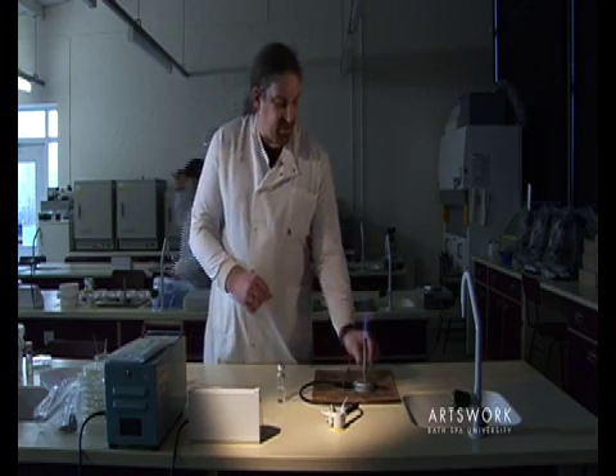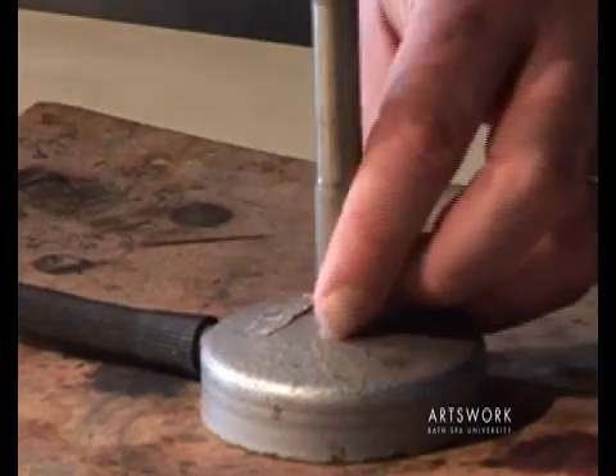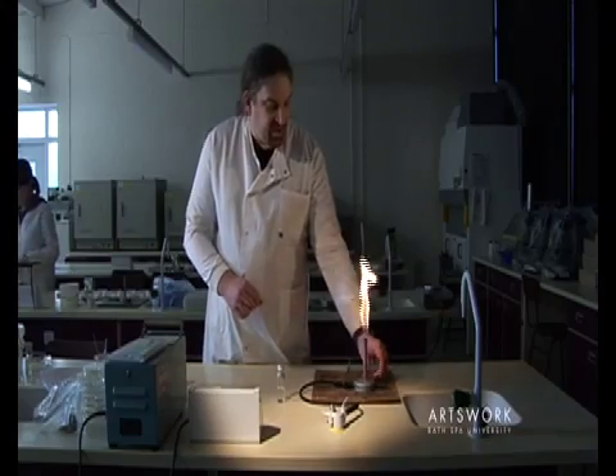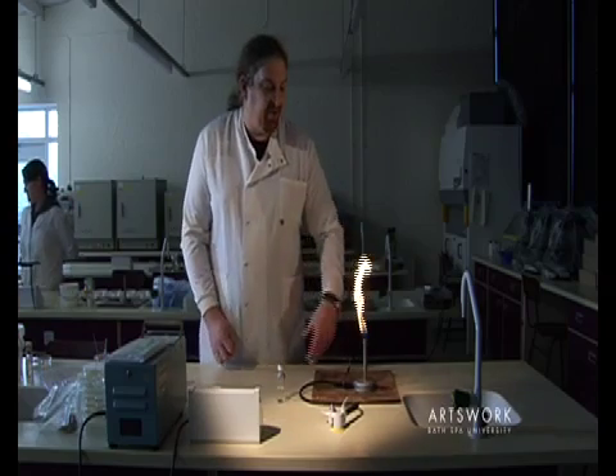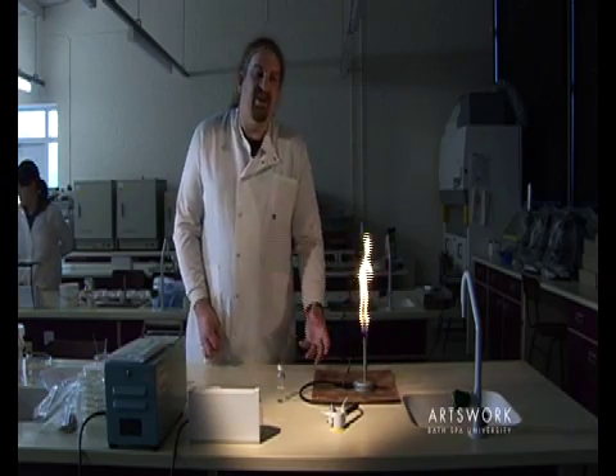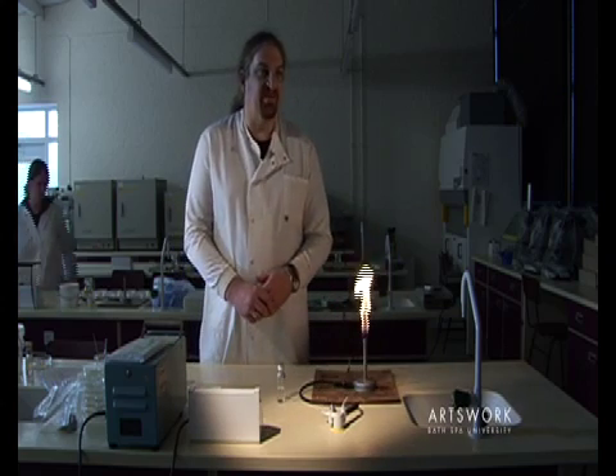Once you've finished your work, turn it back onto the blue flame. Always be careful when using the Bunsen on the blue flame — don't lean across the flame, particularly if you've got any loose clothing, or if you've got long hair, keep it tied back.